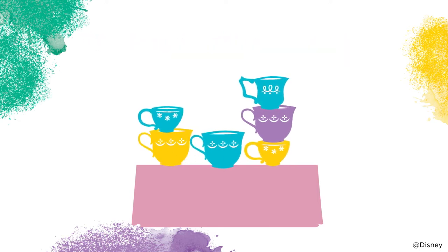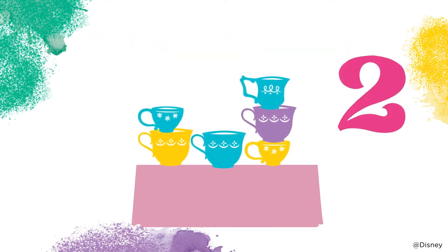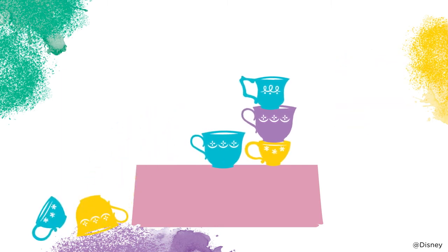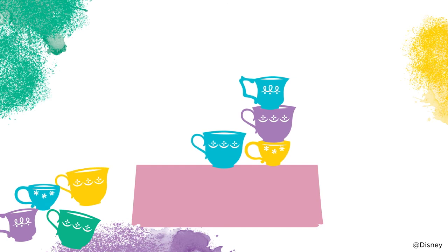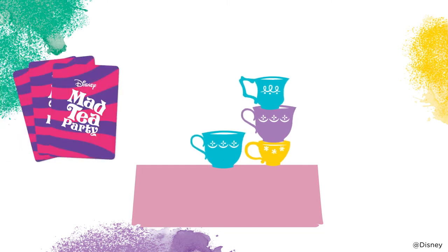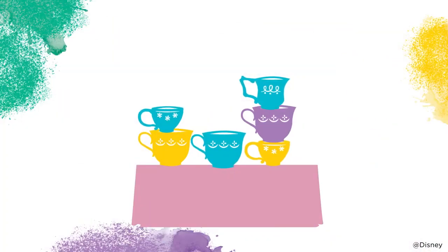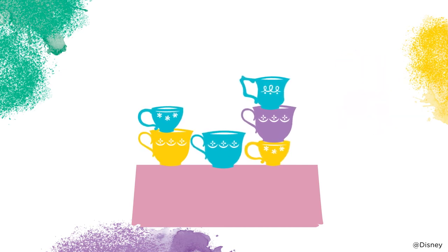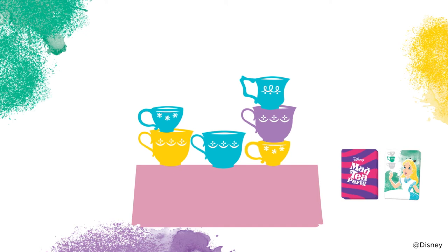You may not purposely touch other teacups or move them with the teacup you're stacking. After you stack a teacup, count to three out loud. If any teacups fall during your turn, including while counting, return any fallen teacups next to the tea party table, but leave any teacups that are still stacked on it. Then draw three cards and go again. If you count to three without any teacups falling, your turn is over and it's the next player's turn.